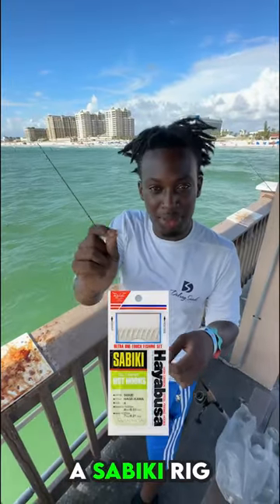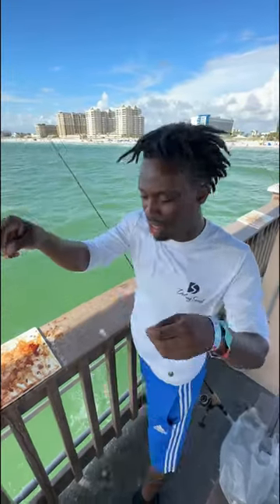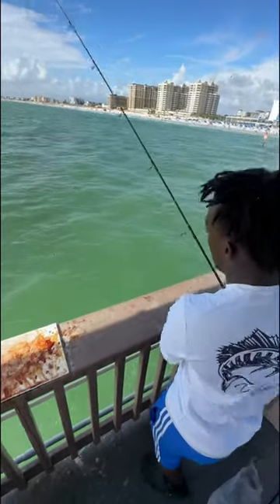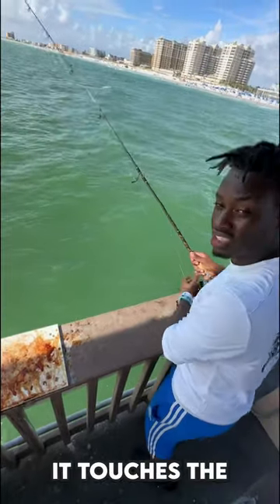Today I'll show you how to catch a few fish using some meat and a tiny piece of calamari. First thing you want to do, find the grassy area and drop it straight down. Make sure you touch the bottom.